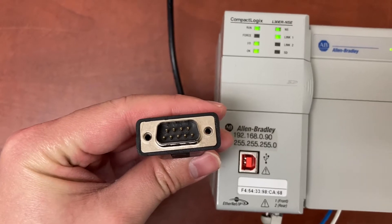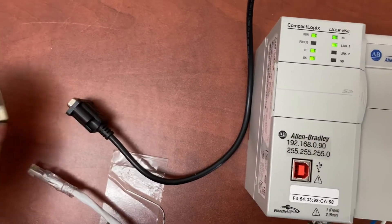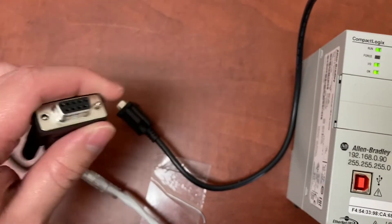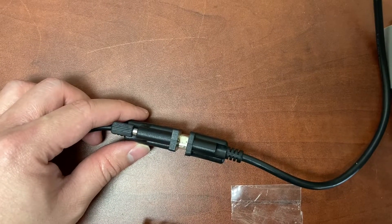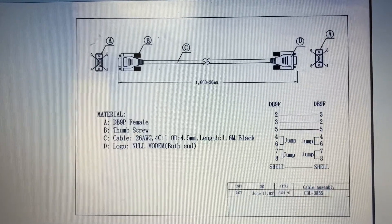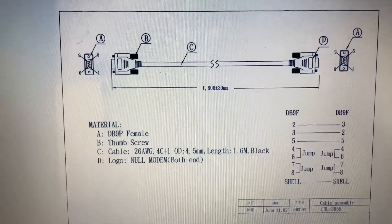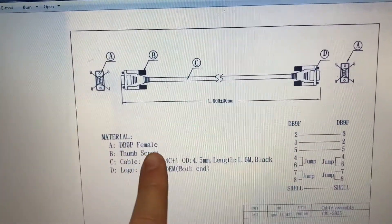The DB9 male on the other end will connect to the DB9 female of the second cable. The second cable is cable 15, or null modem cable. It has DB9 female on both ends.